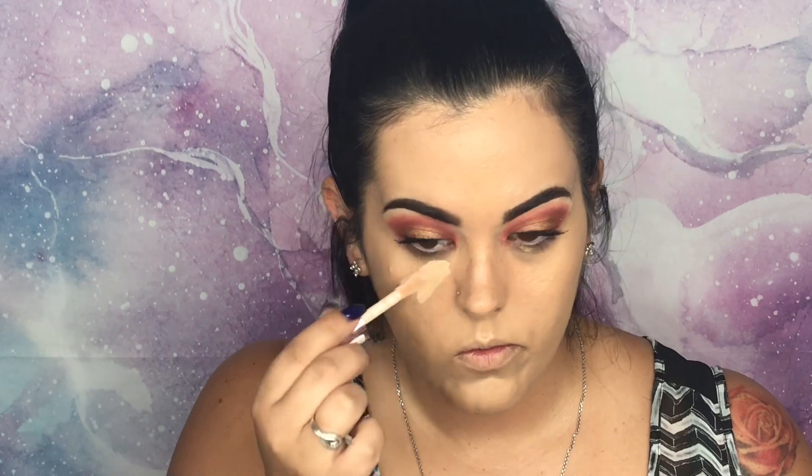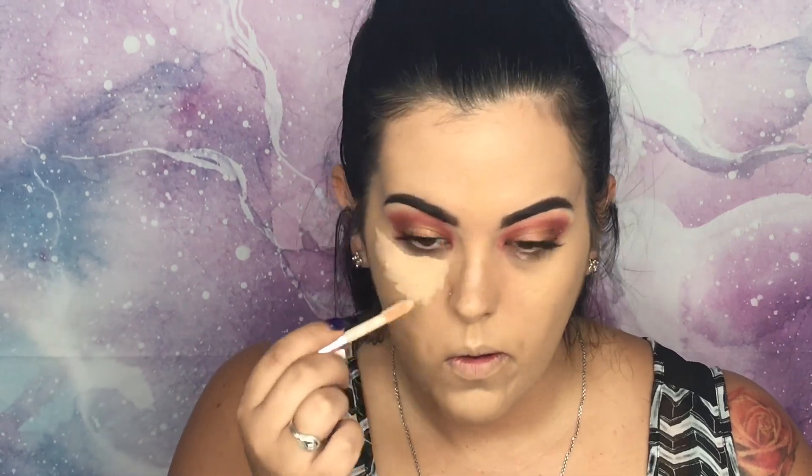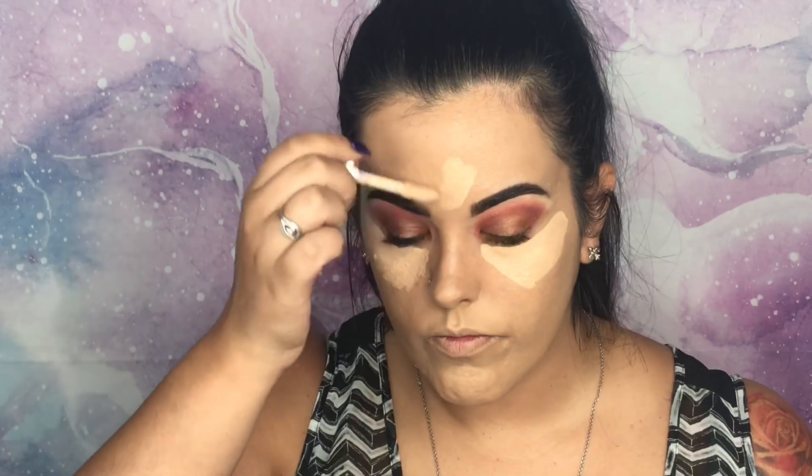Now that we've got the foundation pressed into the skin, we're going in with the Revolution Conceal and Define. This is full coverage conceal and contour — it's probably going to be a little too light for me, but I'm going to use it anyway. Concealer's on, now we're going to blend it out.